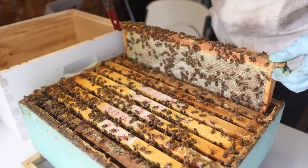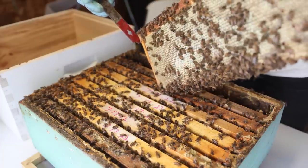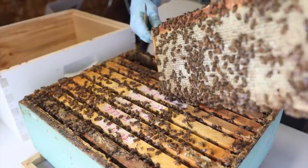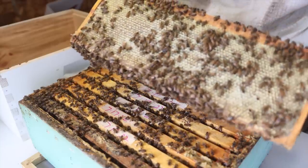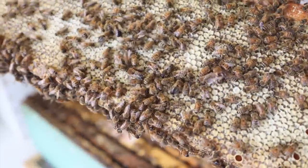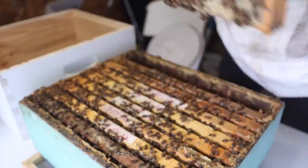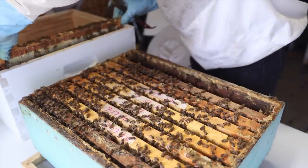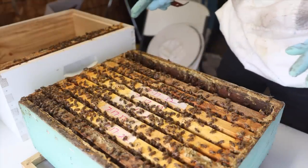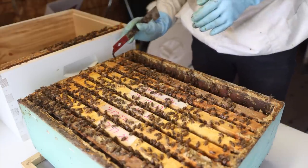This one is usually not queen material — the queen usually isn't all the way against the wall like this. But we're going to look at every frame before we make that decision. That's just a nice frame of capped-over honey. The queen could be there, and there's a big drone right there in the middle. Capped over on both sides, really full. Let's park it over here temporarily. We're probably 99% sure she's not there because it's no place for her to lay.